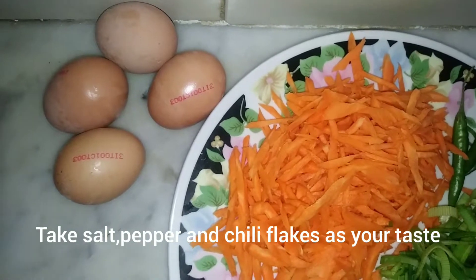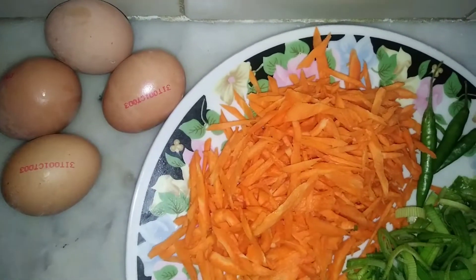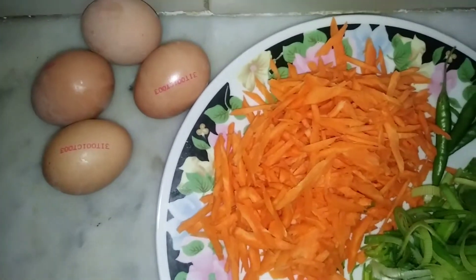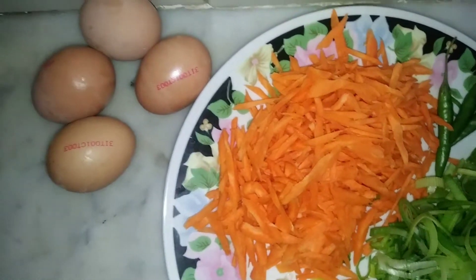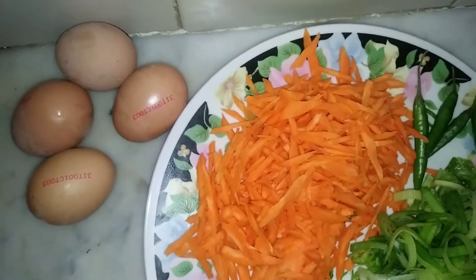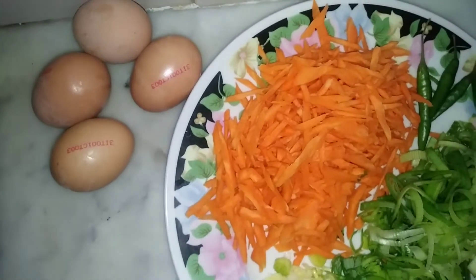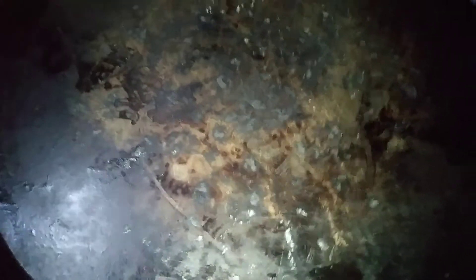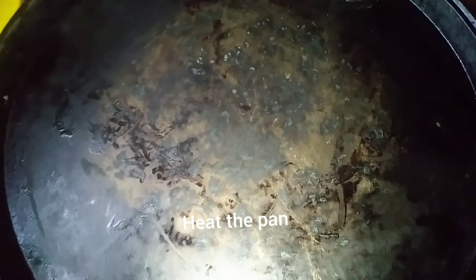We have our pan, so we just add to the pan. We can add a bit more, and add it.